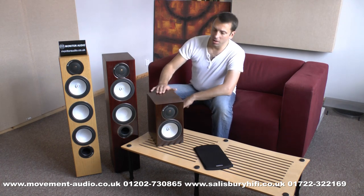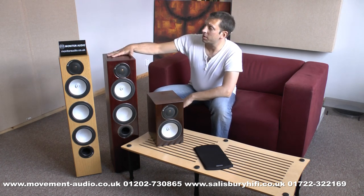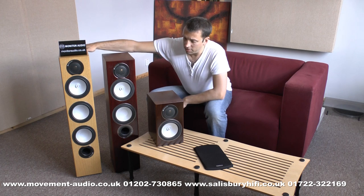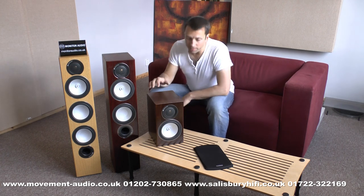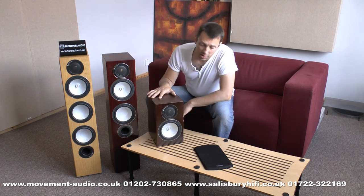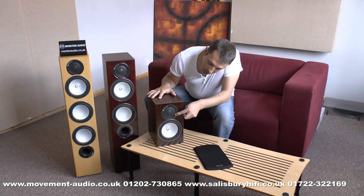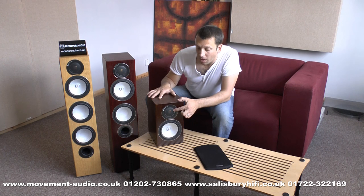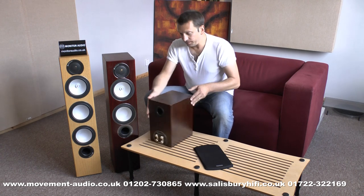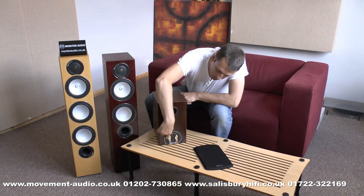Three speakers here: the RX1 stand-mounter, RX6, and RX8. Let's start by looking at the RX1. A two-way design, ceramic-coated aluminium and magnesium cone — so very, very rigid, fast response — and the C-cam metal dome tweeter. Round the back, re-ported as standard with bi-wire terminals.